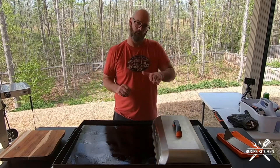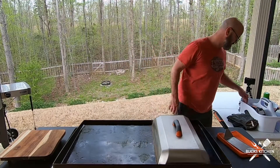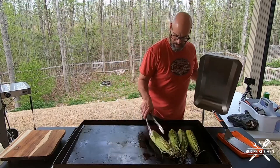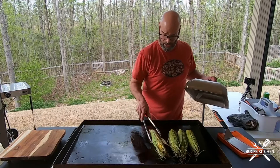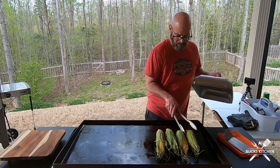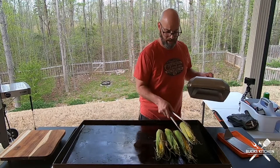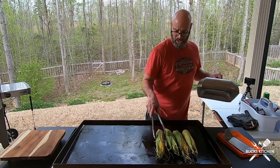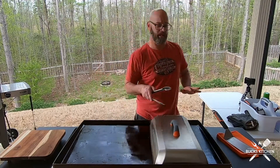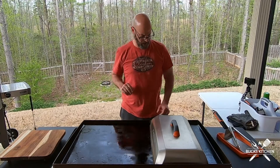I'm back after 10 minutes. You can see it's starting to brown on one side, so I just rotate them a quarter turn. Look at how it's burning right there — that's what you want. The husk is going to create a smoky flavor inside, keep the heat in, cook it, and smoke it. It's going to be good.